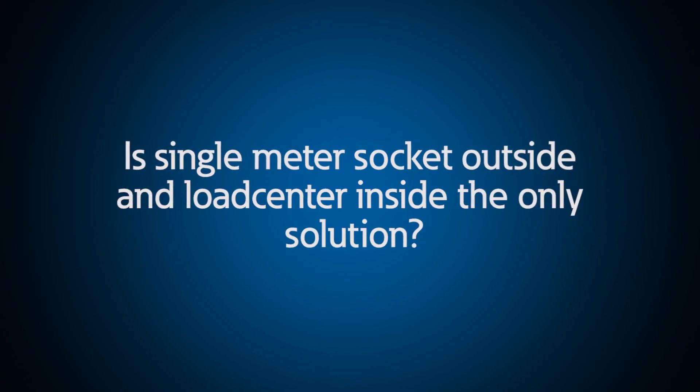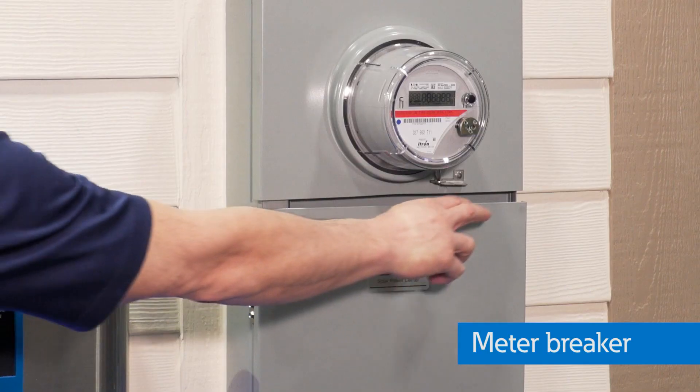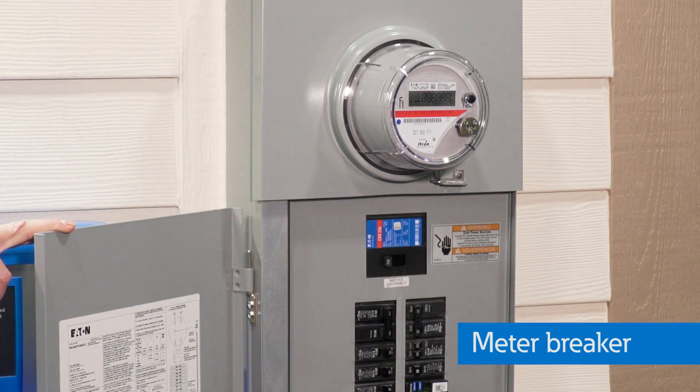I have a single meter socket outside my home and the load center inside. Is that the only solution? Well, that depends on the specific situation. A meter breaker can be a great option if you want to have your load center outside your house — it's combined with the meter socket. For some utilities, this is a more typical installation versus having the meter outside and the load center inside.